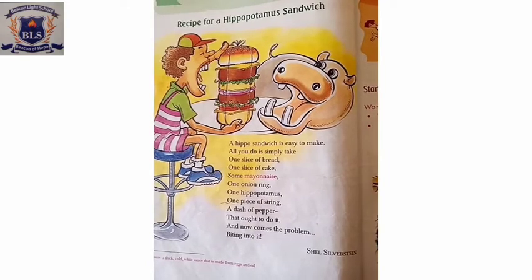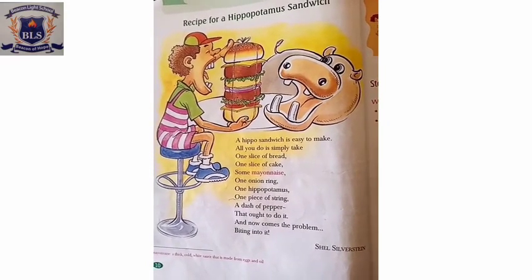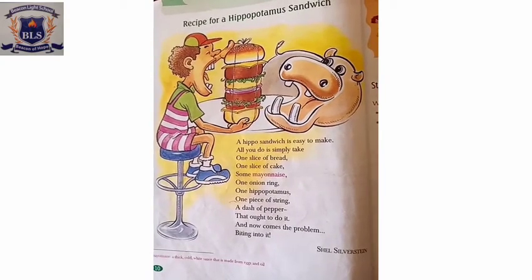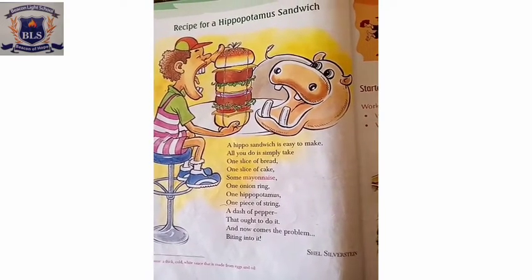Assalamualaikum students, I hope you all are doing very well. Today we are going to read a poem that is on page number 10 of your student book, and the poem name is 'Recipe for a Hippopotamus Sandwich'.